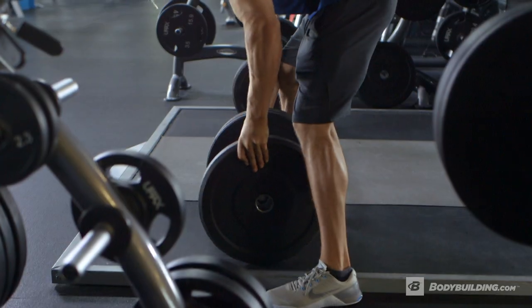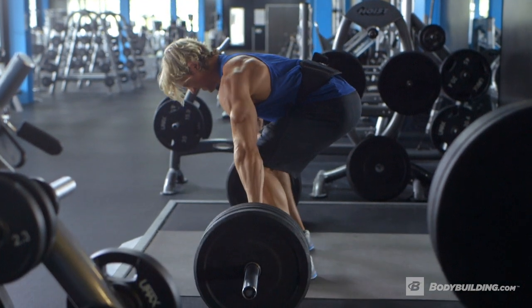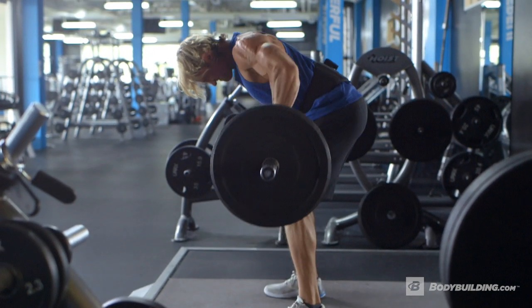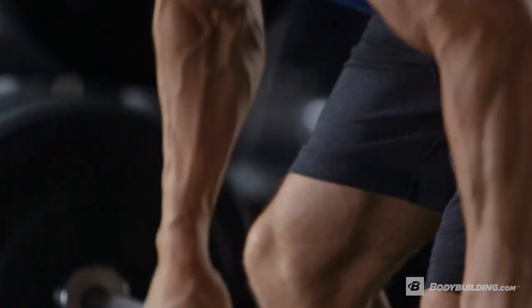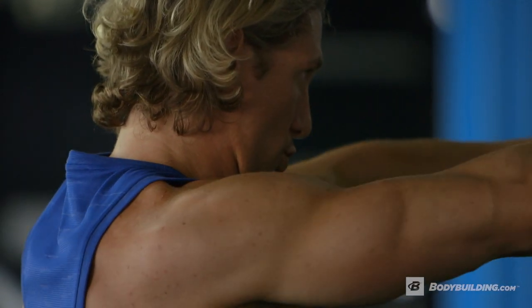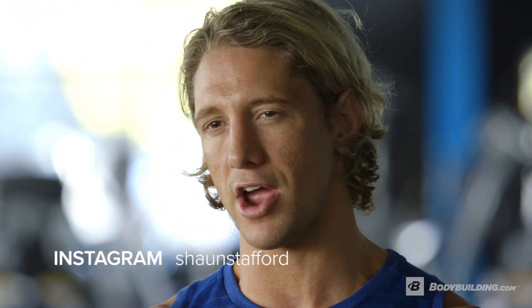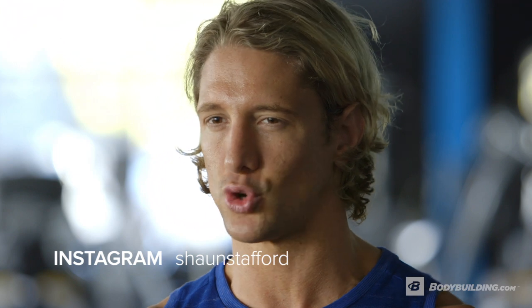This workout is great for throwing a curve ball into your normal back routine. It's incredibly demanding on your central nervous system — those initial wave loads can really take it out of you, so I wouldn't recommend doing this workout every time you train back. It's a very good alternating move to do once every other week, or maybe once every third week. If you enjoyed this workout or have any questions, get in touch at Sean Stafford Fitness on Facebook or follow me on Instagram, Twitter and Snapchat at Sean Stafford. For more free articles and videos like this, keep coming back to Bodybuilding.com.